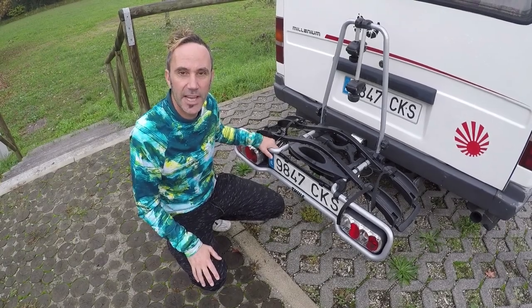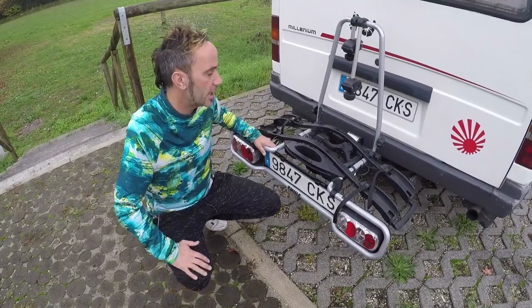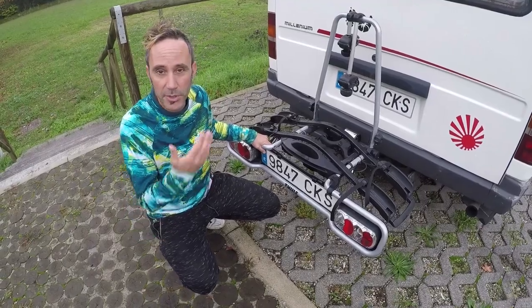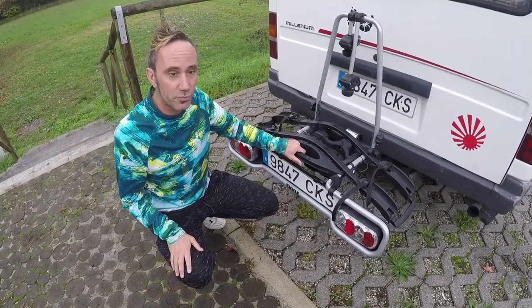We've been testing it over the last six months and it has performed really well — we're really happy with it. We were a bit worried because it's going to be on the back of the van the whole time and we wouldn't be taking it off that much, so it's been put through its paces, and it's done really well. It's really secure.